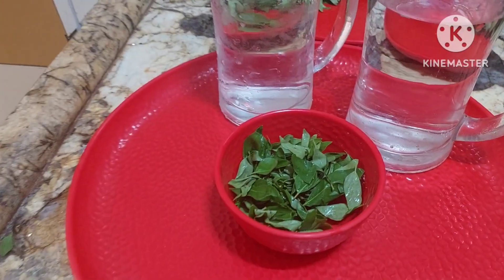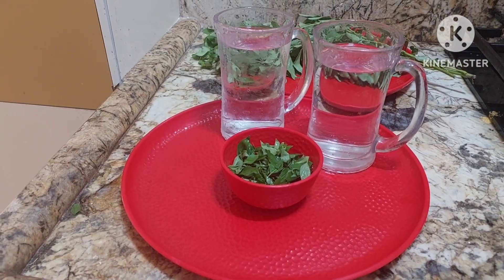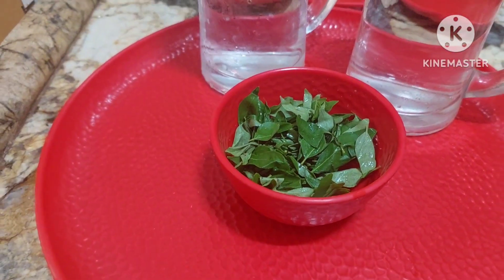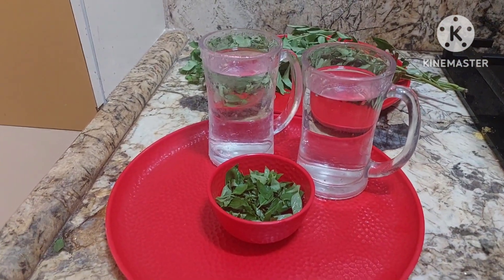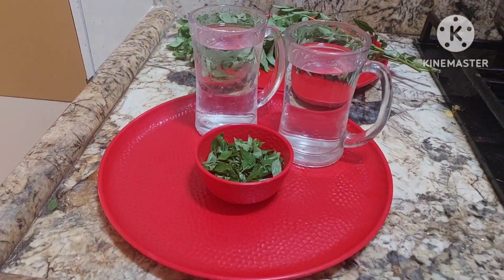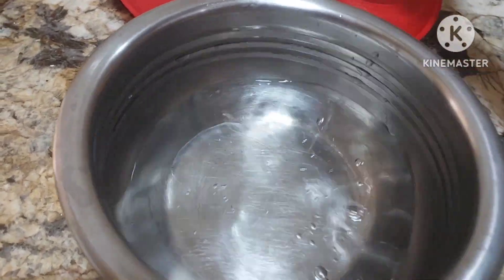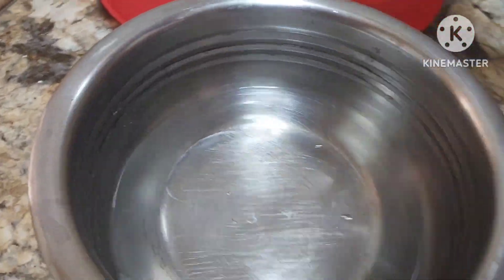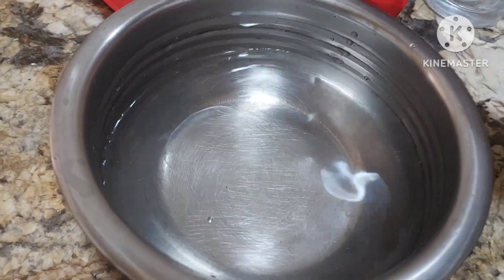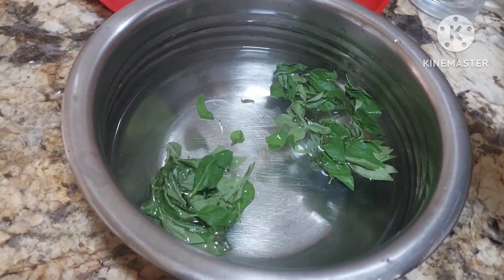We are going to make curry leaf water, which is very good for diabetic patients and for nice, lovely thick hair. If you are looking for nice hair, you can have curry leaves water twice a week and include curry leaves in your curries. So I have a pan here. I will add two glasses of water — the quantity is up to your needs and requirements. I will be adding half a cup of curry leaves into this and I will just boil it.